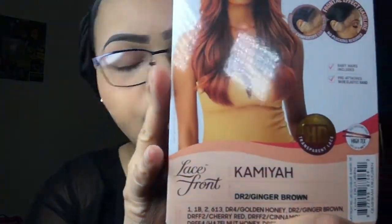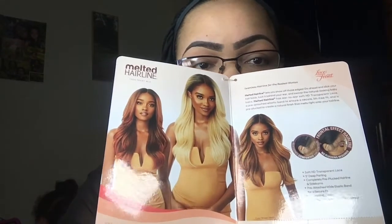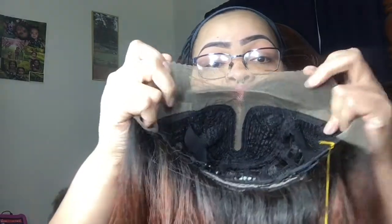Hey guys, welcome back to the channel. Today's video is going to be a synthetic wig review on the Outre melted hairline lace front wig. This is Kamaya, I have the color DR2 Ginger Brown. The specs on this wig are: soft HD transparent lace, five-inch deep parting, completely pre-plucked, sideburns pre-attached, wide elastic band for a secure fit, natural baby hairs, redesigned comfort fit ear contour to go around your ears, and two combs in the front and one in the back. This wig is the bomb.